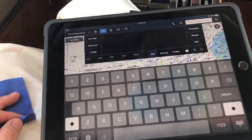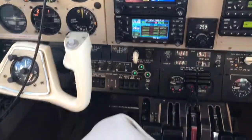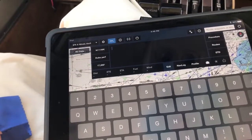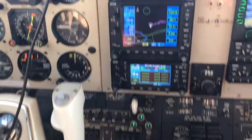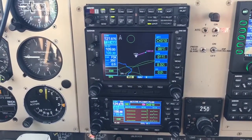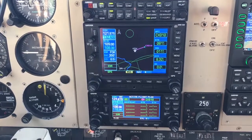I enjoy that you can go from your ForeFlight on your iPad, input a flight plan as complex as you want it to be, and load it up to the panel via Bluetooth, and initiate it, and then you're flying that route.